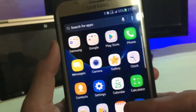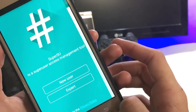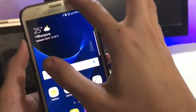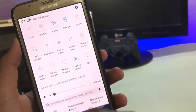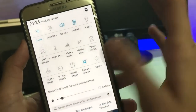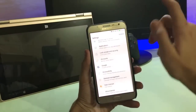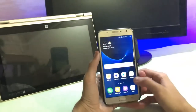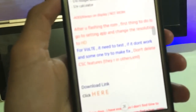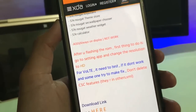It is all rounded and super smooth — pre-installed apps and the new toggles panel. The bug in this ROM is that AOD (Always On Display) is not working. The developer specifies that is the only bug. Also, Vault is not working right now — it needs to be tested, and if it doesn't work, someone should try to fix it. Don't delete the CSC feature.